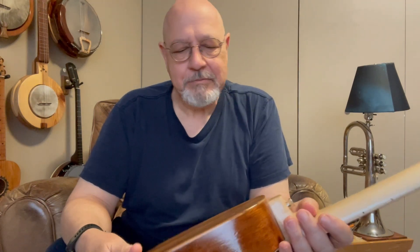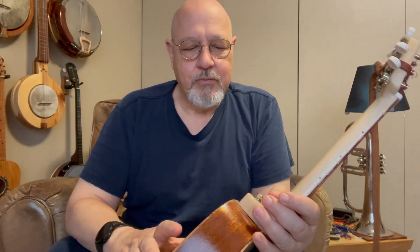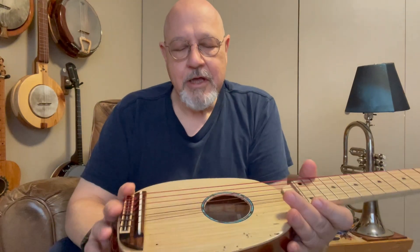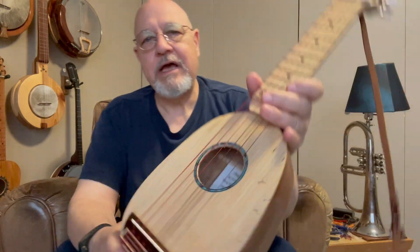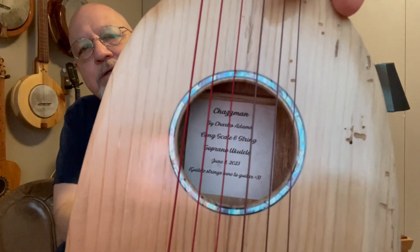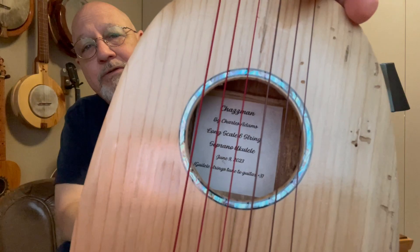Actually it's more tone than anything. The problem is I have to figure out how to make it removable, or it likely will never fit in the case — and that was the goal. But that's the whole thing. It's a long-scale six-string ukulele.